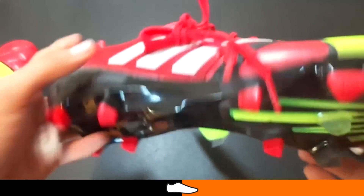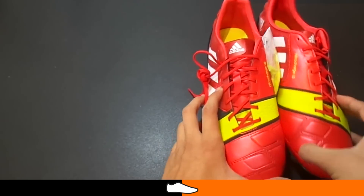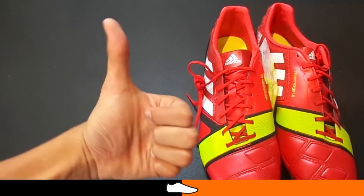Adidas did a fantastic job on the Nitro Charge, putting lots of different materials together, making it look really nice. Features such as the energy pulse on the bottom of the studs make it look cool when you're running and help it stand out compared to other boots on the market today.